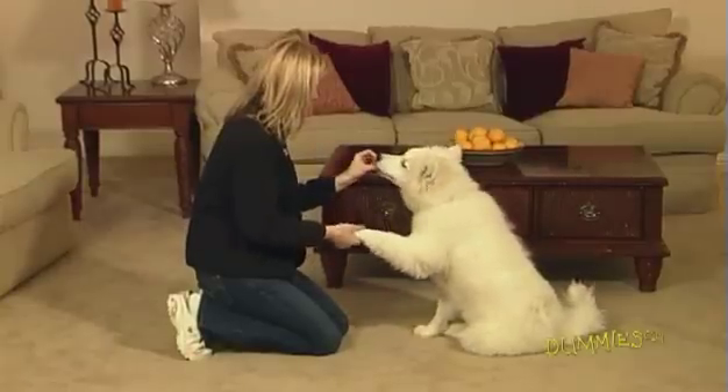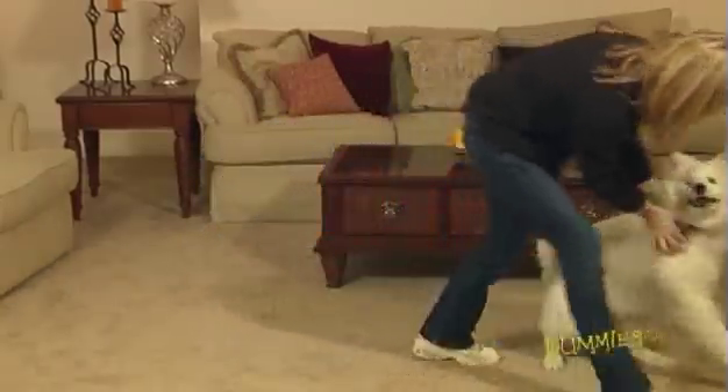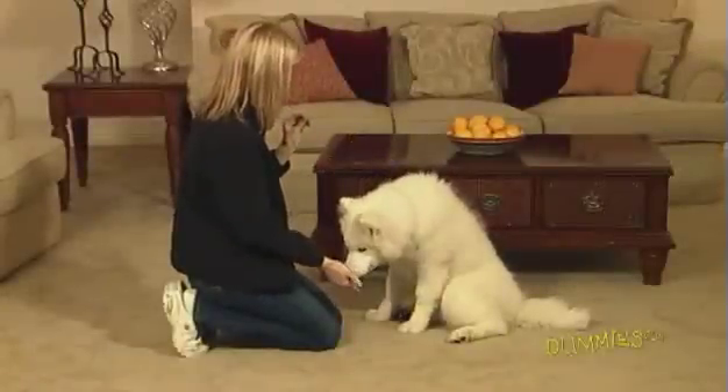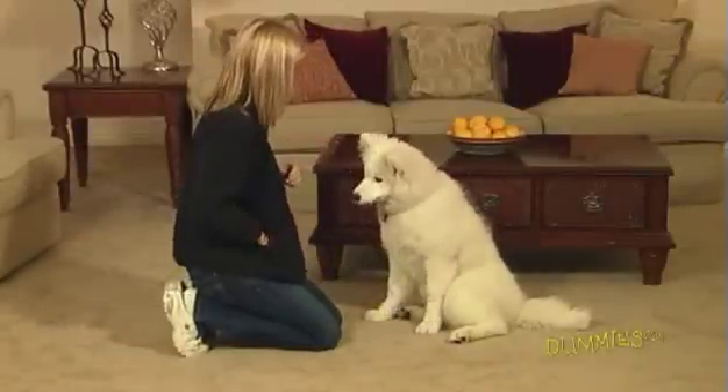When he lifts his paw on his own, take the paw. Enthusiastically praise, reward, and release. If nothing happens, take his paw, praise, reward, and release. Eventually, he will learn to put his paw on your palm when you say, shake.